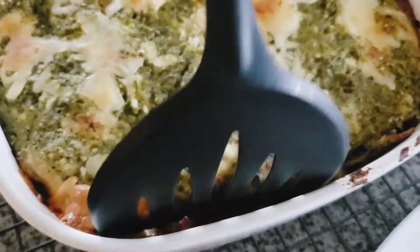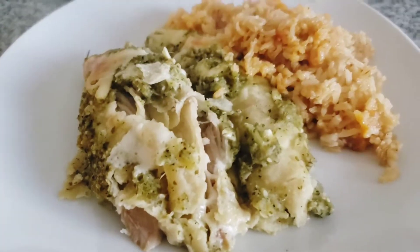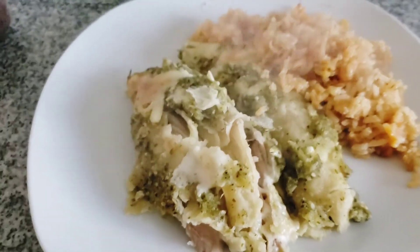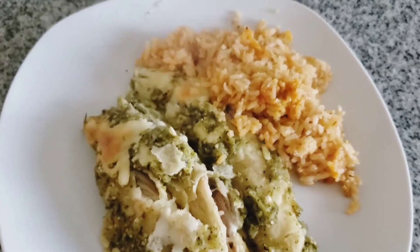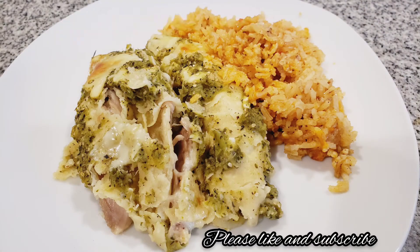By the time the rice is done, the enchiladas should also be done and ready to be served. And here they are — the green chicken enchiladas with Mexican rice! You can top with more salsa or sour cream. Don't forget to like and subscribe, and thank you guys so much for watching.